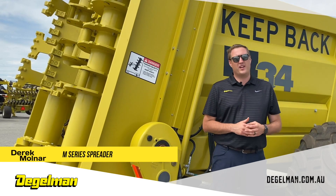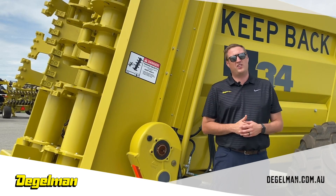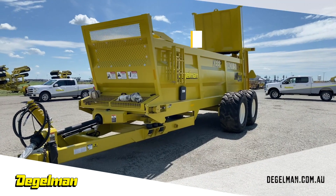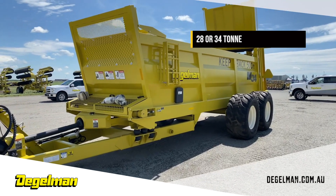Hi, I'm Derek Molnar, a territory manager with Dagelman Industries, and I'm here today to talk to you about the M-Series Minear Spreaders. Available in 28 and 34 ton models, this design is unmistakably Dagelman.